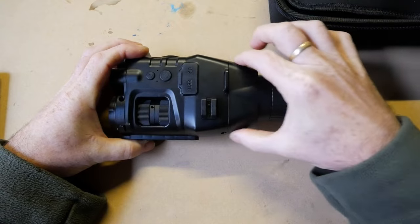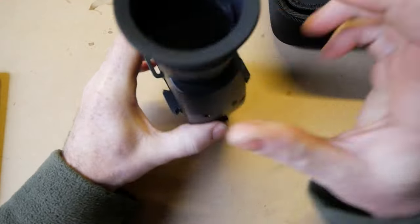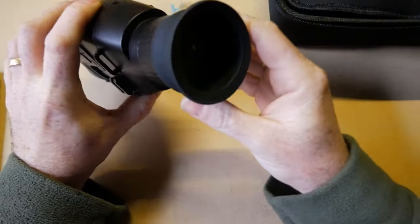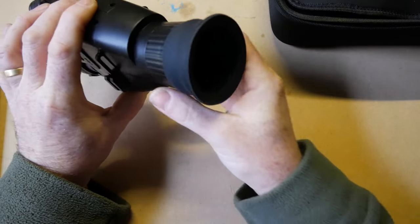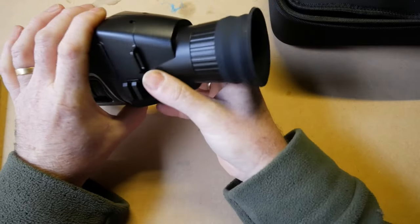This rear eyepiece part is actually removable and it shows a 3.1-inch LCD display screen inside. The screen is fantastic. There is some plastic on there — it's like a set diopter. There is no actual adjustable diopter, which is a little bit of a problem for me, but I'll get onto that more later.